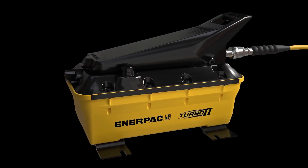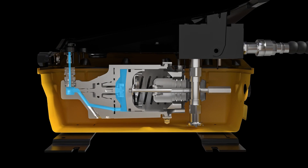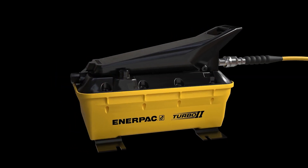The Air Saver piston in PATG Series Turbo 2 pumps dramatically reduces air consumption, which allows the pump to start at extremely low pressures and work at noise levels lower than many other air pumps.